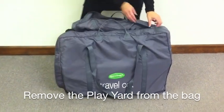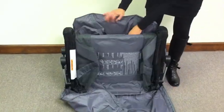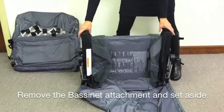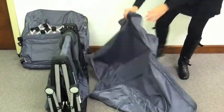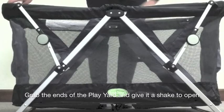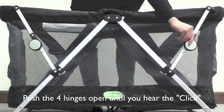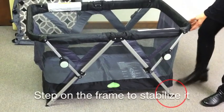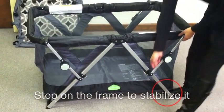Remove the Play Yard from the bag. Remove the pad and the bassinet attachment and set to the side. Grab the ends of the Play Yard and give it a shake to open it. Push the four hinges down until you hear them click. Step on the bottom of the frame to stabilize it.